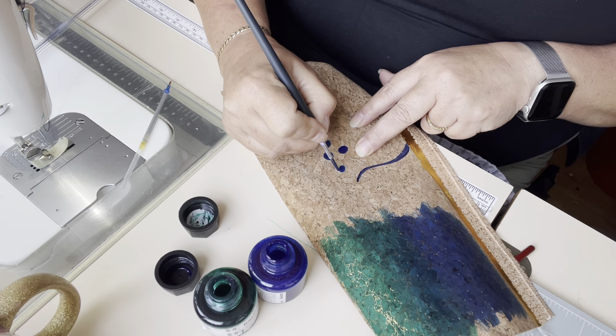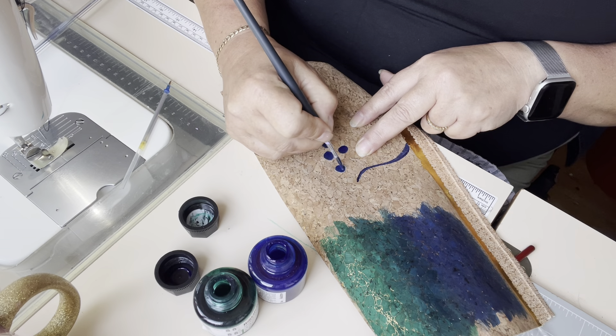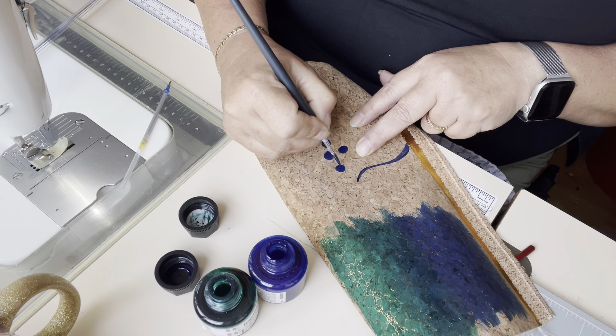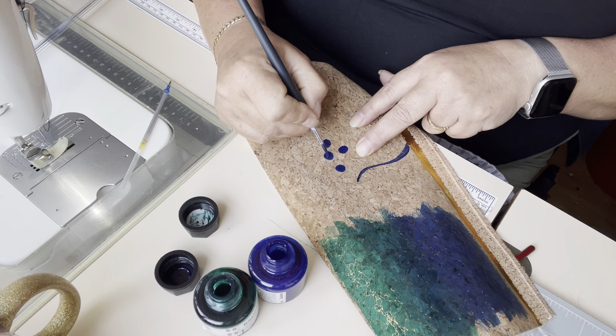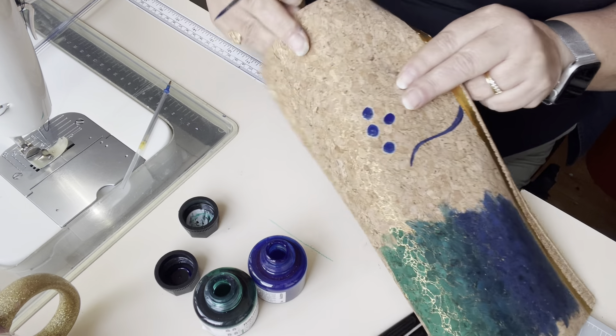For some paints you can buy a sort of pen that you can fill with paint so that you can colour in almost like a felt tip pen. But ink, because it's liquid and not viscous, you can't do that with it because it just runs out of the end. I've tried it — I thought it might be easier, it wasn't. It just made a god-awful mess and wasted a lot of ink.